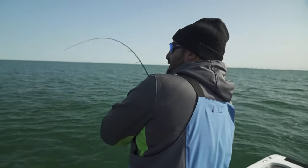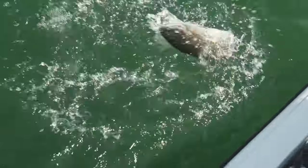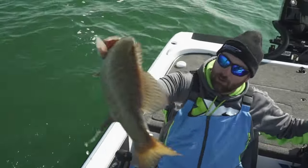This technique has been effective to entice these big Lake Erie smallmouth to bite. I'm Andrew Foll, and that is your Midwest Outdoors tip.